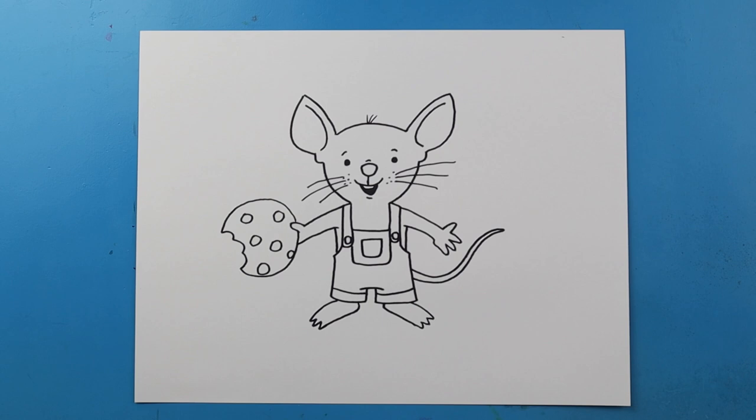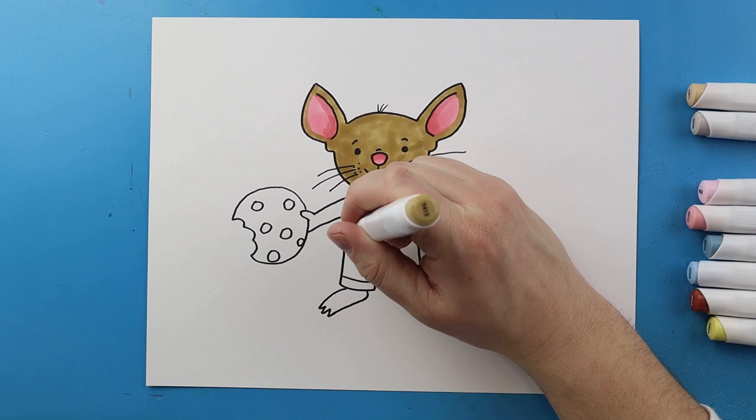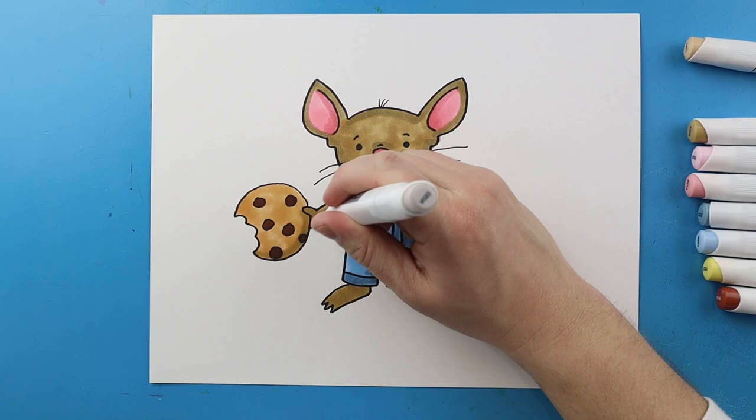And there you go, there is your drawing of the mouse from If You Give a Mouse a Cookie. I'm going to fast forward and start coloring this. Thanks for watching, hope you enjoyed. Bye!